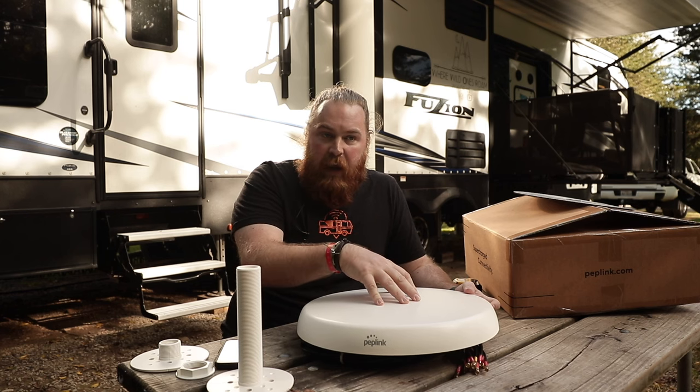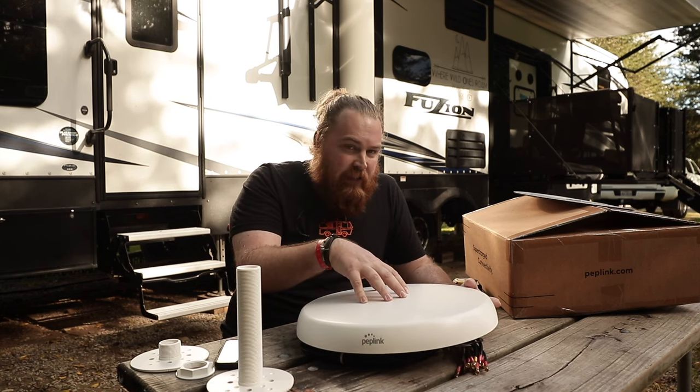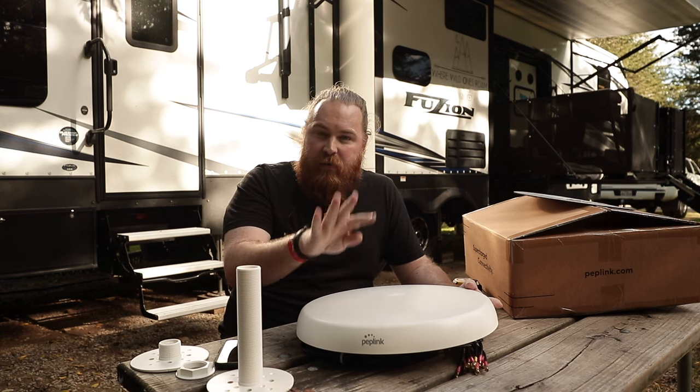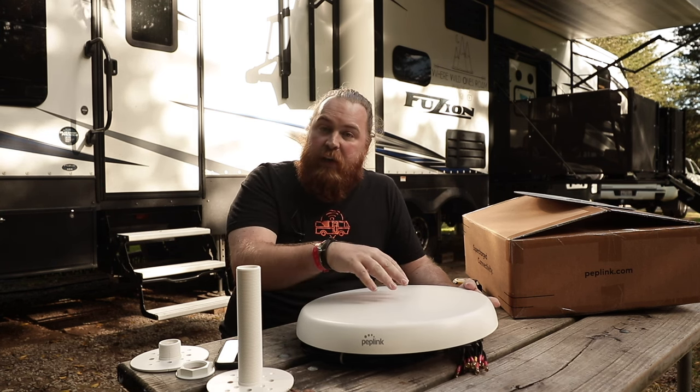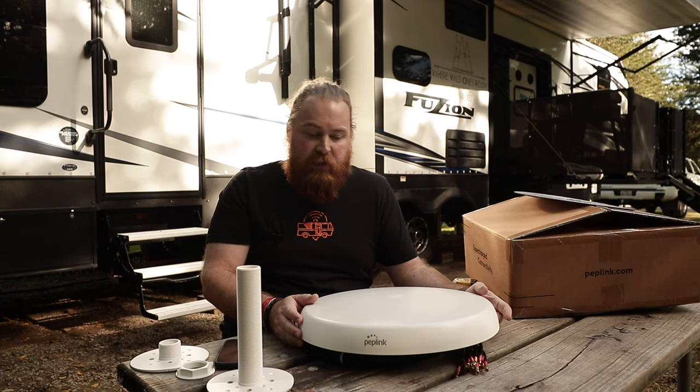There are other options too. If you have a single 5G unit like a BR1 Pro or a Transit that only needs four cellular connections, they have antennas for that — the 42G from PepWave. It's much smaller because you don't need all that surface area. So depending on what you've got, reach out if you have questions.